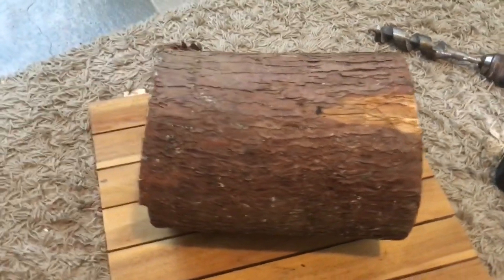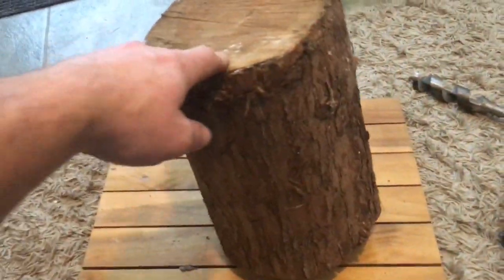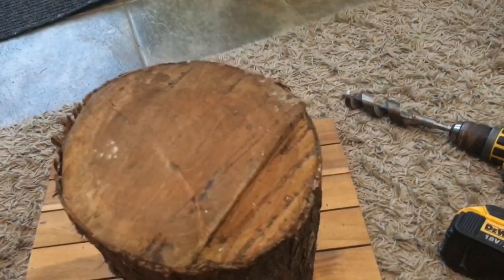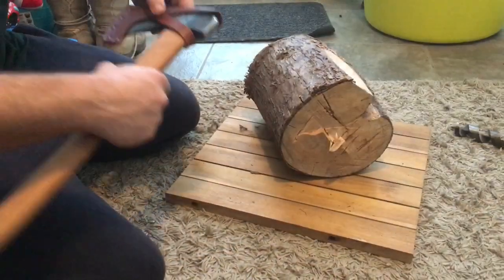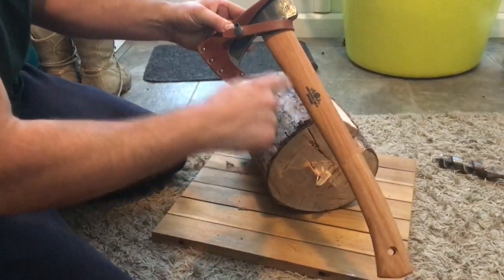Have you got any idea what it's going to be? I'll give you a clue. This will not do — it's got a bit of a nub underneath so it's not going to sit straight. This is a good excuse to use the brand new Grandfurs Brooks hunting axe.